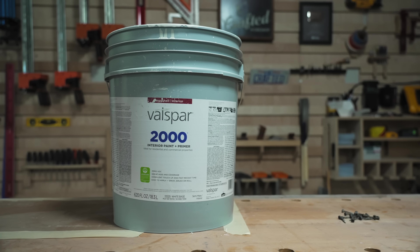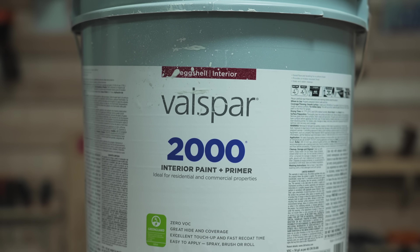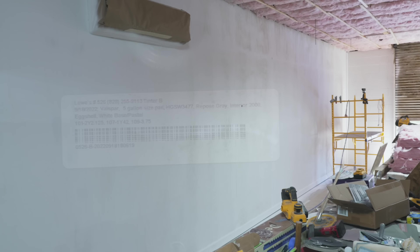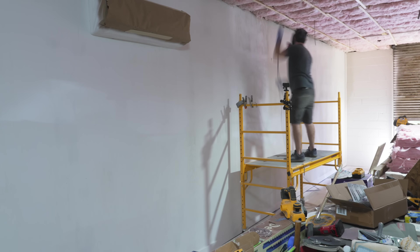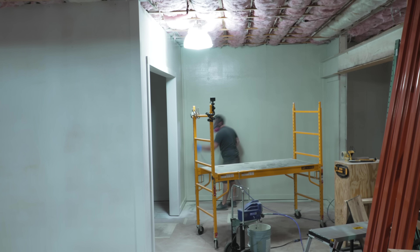In between coats, I dropped the spray gun into a bucket of clean water to keep the paint from crusting over, then took a long lunch to give the paint a few hours to dry. I switched over to my paint for the second coat — Valspar 2000 in Repose Gray, one of my go-to colors for neutral walls.